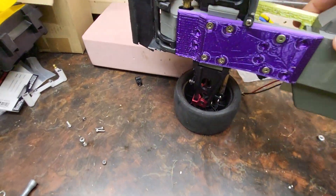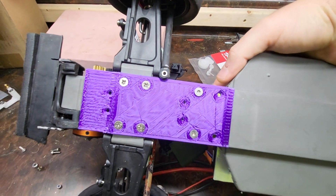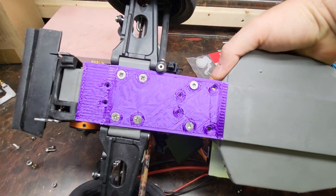And a huge thanks to Colton over at RC Crawler — man, I couldn't have done this without you. This thing came out perfect.